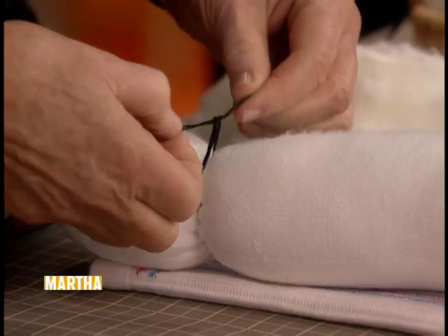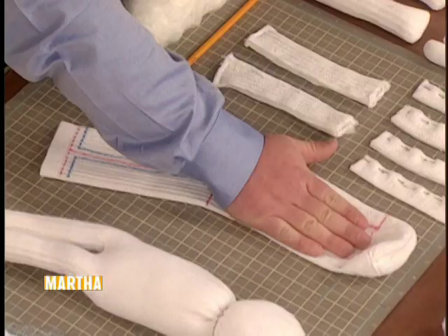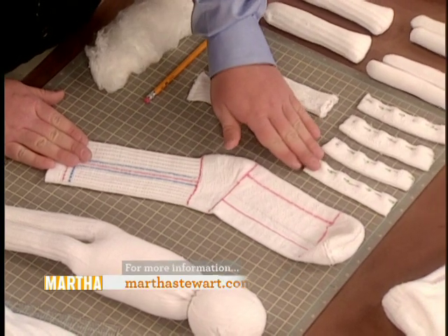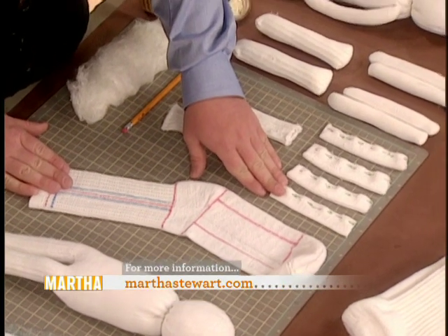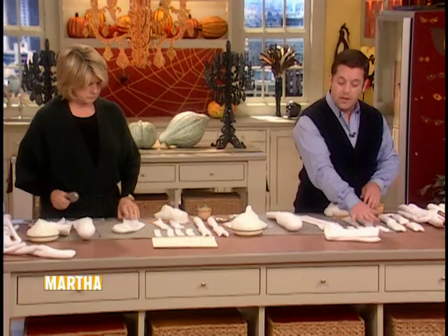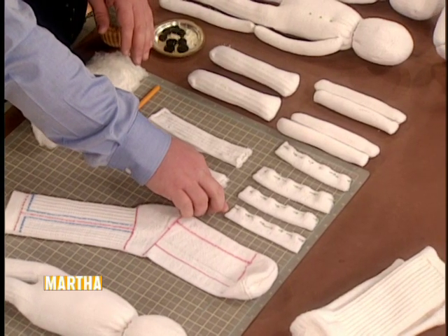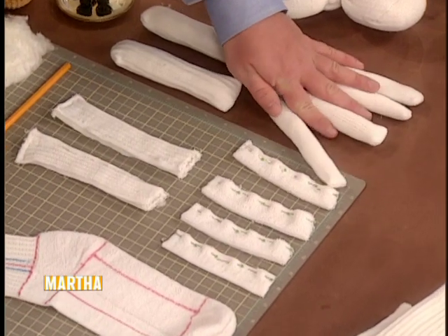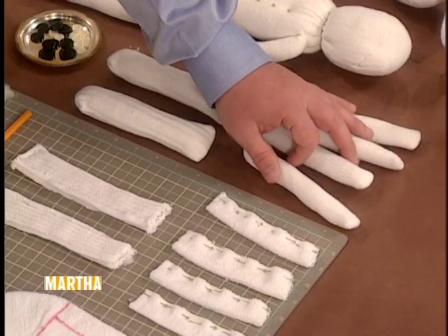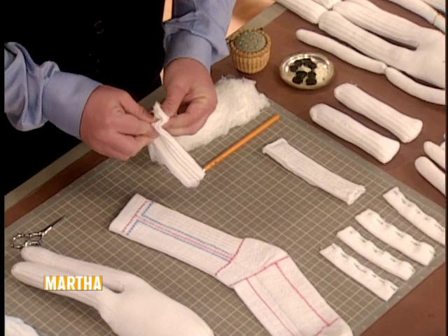Moving on to sock number two — we have the progression laid out. The foot of the sock, when cut along the marked cut line, is turned right side in and pinned up. This sock provides the arms and longer legs. The foot becomes the forearm pieces, which are all pinned here. The toe and heel will both be discarded.